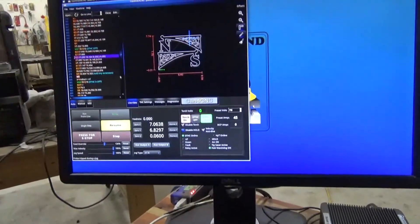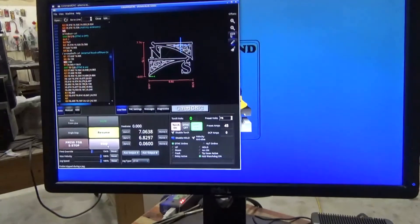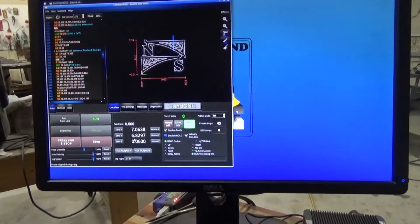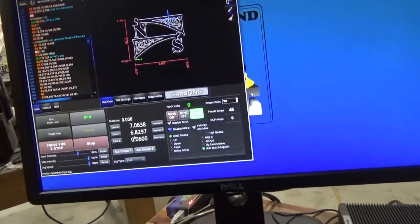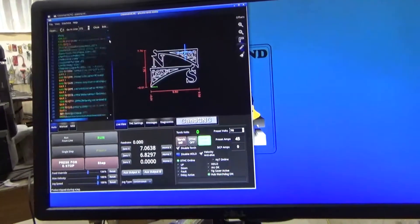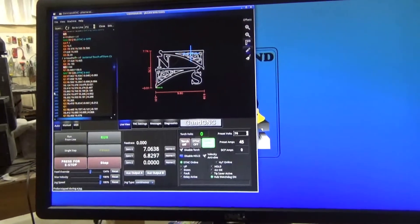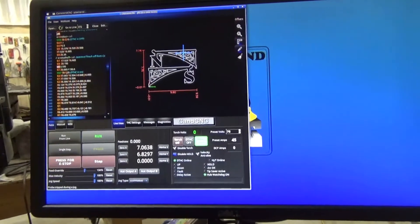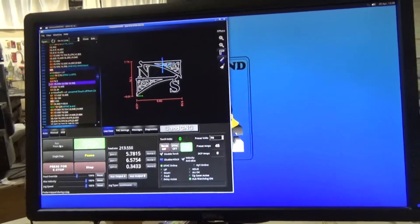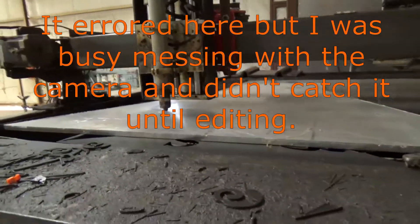Now if I see where I've stopped so I can start again — at 320 — I'll stop this. I'm going to zero my Z out again. Z zeroed. Go back to where I was cutting. It's working properly now, so we'll see how long it works properly.